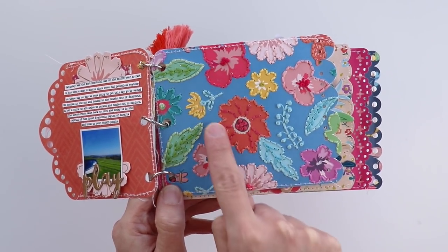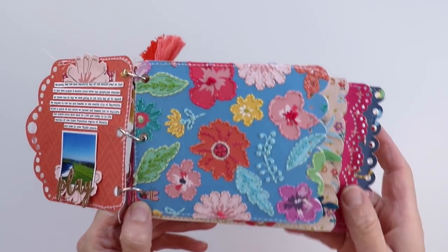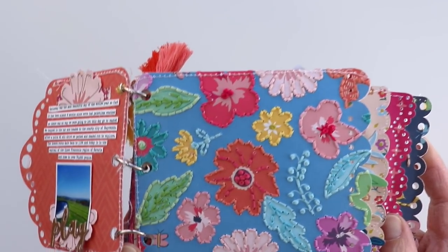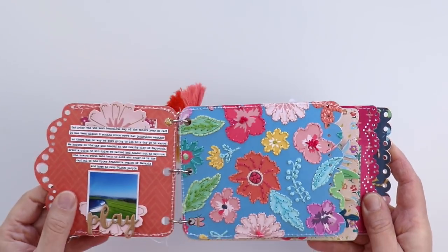This orange flower I hand stitched with orange thread and added pink stitching details. It took about two hours to do this embroidery, but I really love the texture, dimension, and pop of color that it had, so it was totally worth it to me.